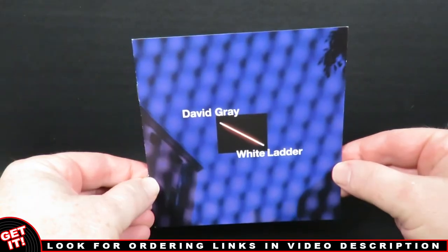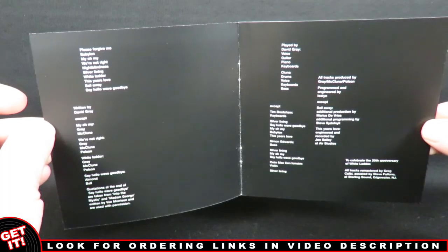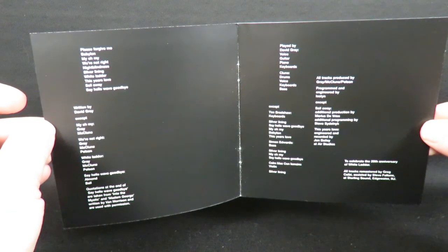Next is the CD booklet, which seems a bit thin, but is actually a close reproduction of the original album booklet.